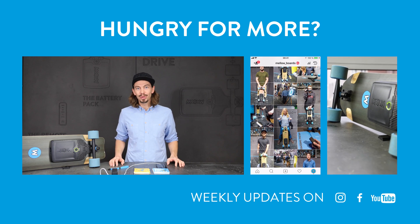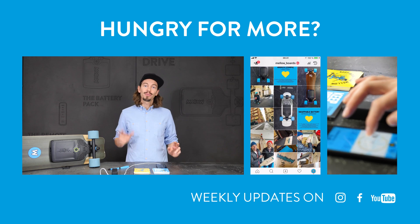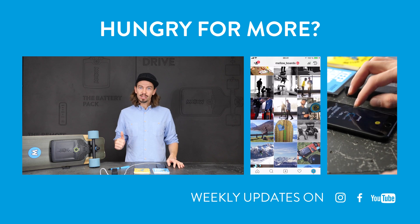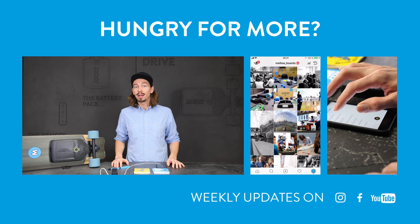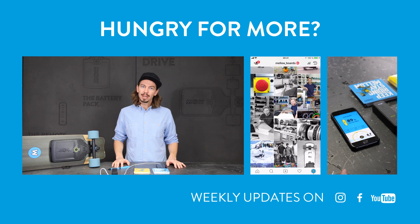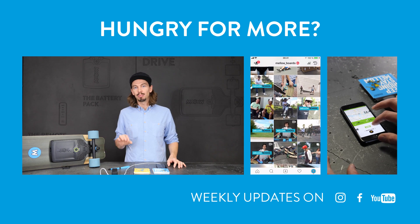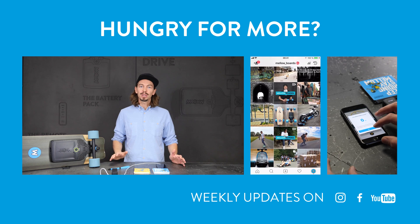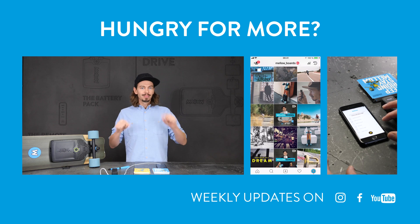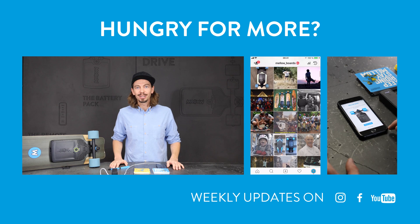We also have a little giveaway — sticker packages you can win by giving us three right answers under this video. The questions are: which section of the app will you find the header that allows you to update? After you update, what is your battery trying to tell you when the LED ring is blinking? And what are you not supposed to do when the LED ring is blinking?